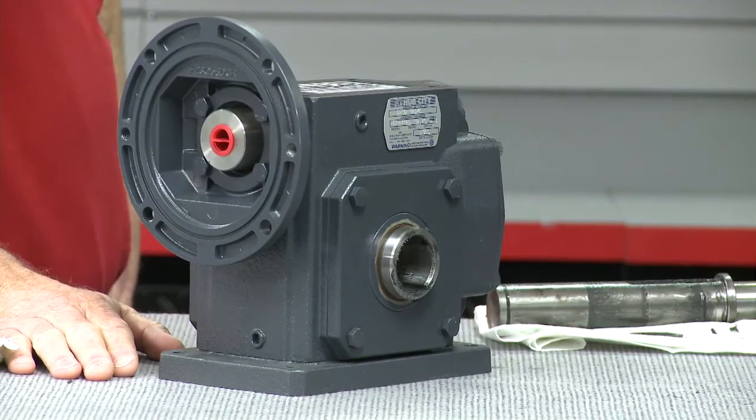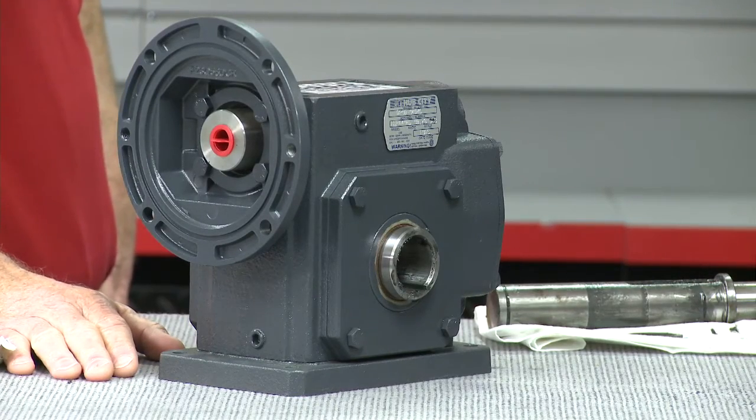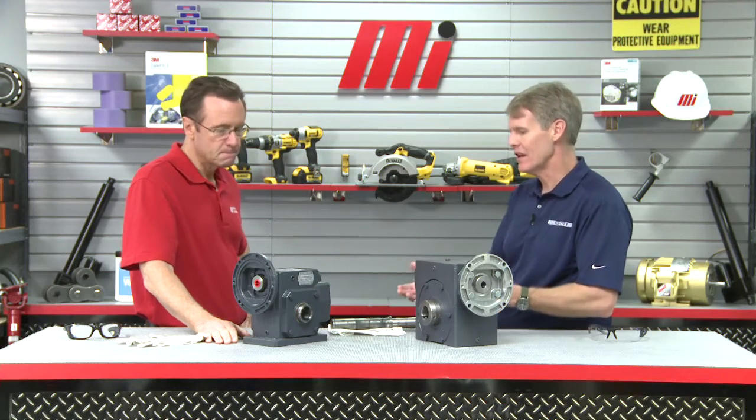Doing well. I am excited because we have stuff on the show that helps save money — people like that — more torque, more efficiency. So let's talk first about Hub City's HERA features and then we can go and do our demo. The HERA offers a no-hassle bolt-in replacement to your standard worm speed reducer. It's got up to twice the torque and it's 90% efficient across all ratios. That reduces downtime because it lasts longer. They're available in cast iron and in stainless steel units and you can find them at your local Motion Industries Distribution Center.